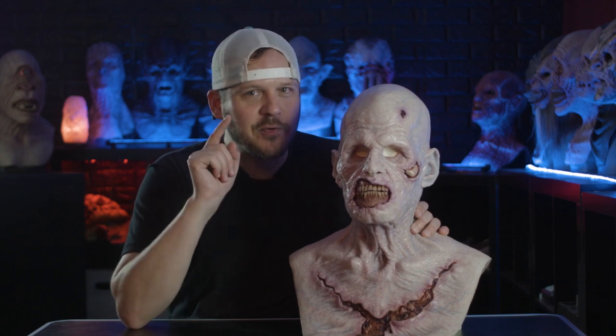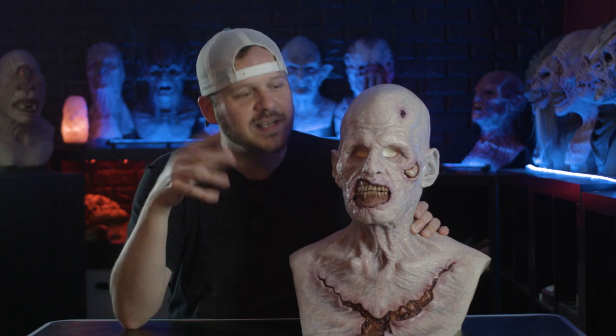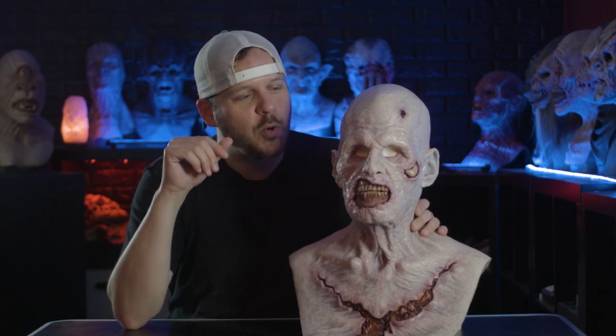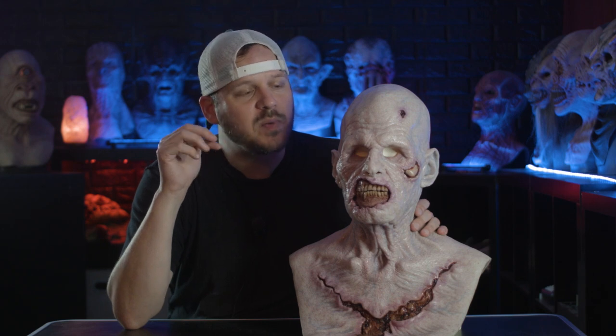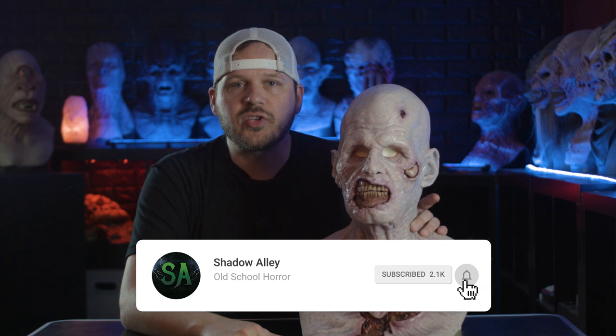Unfortunately, you might not be able to buy one from The Basement Effects until they start making masks again, but maybe you can find these sometimes on eBay or on Facebook. So if you really need one, check those places. And as always, if you like this sort of content, please do all those things you're supposed to do to help a channel grow. I'll see you in the next one.